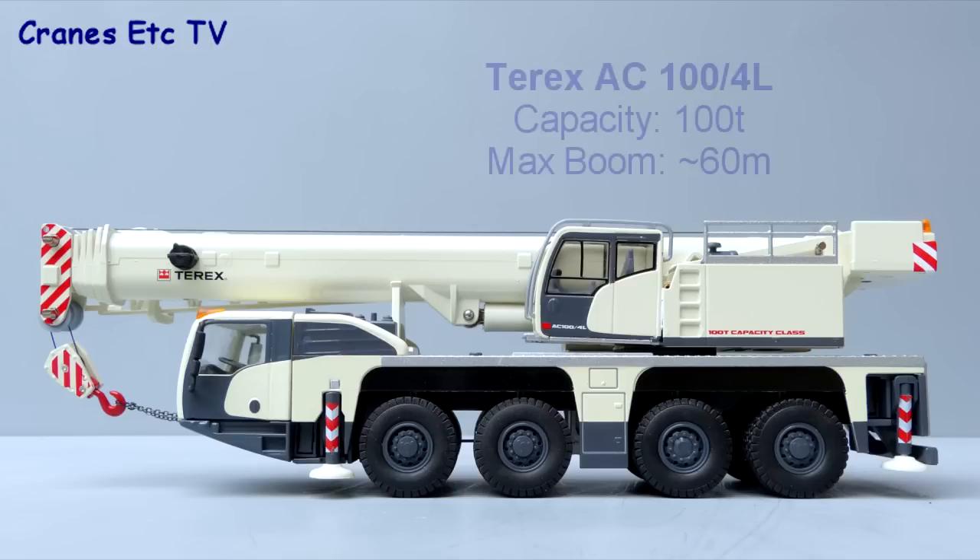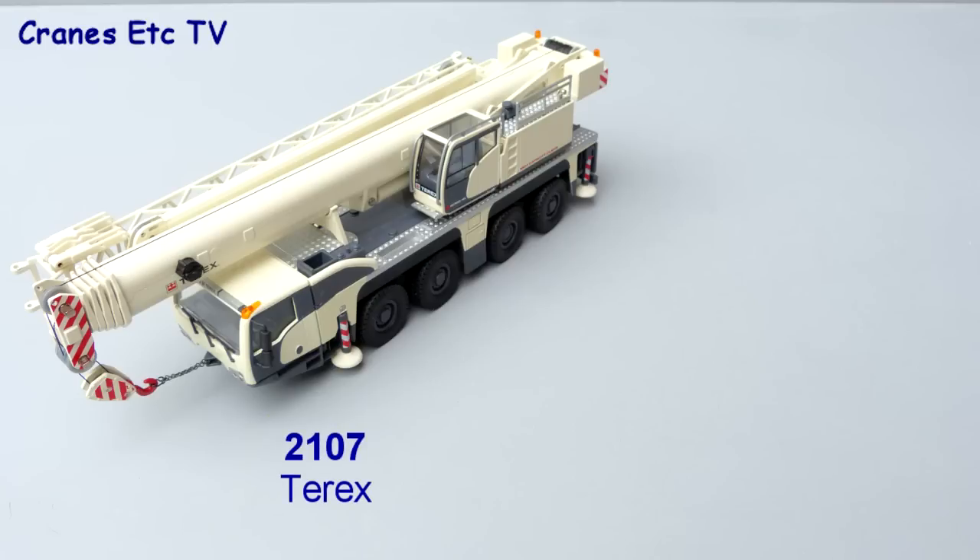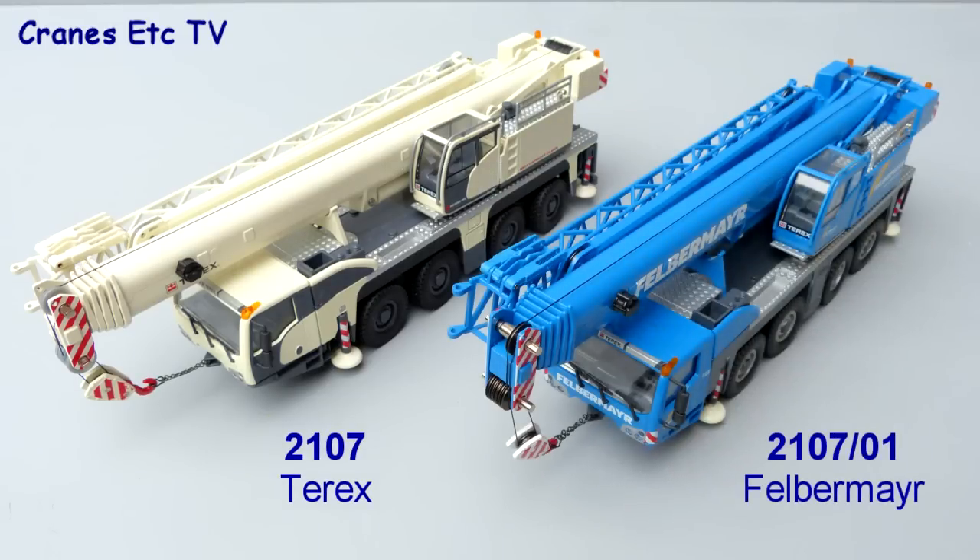The Terex AC100 4L is a 100 ton capacity crane, and the L in the machine's name is there because it has a longer boom than typical cranes of this size, with a maximum boom of up to 60 metres long. In this review we'll look at two versions of the model: 2107 in Terex colours, and model 210701 in the colours of the Austrian company Felbermeyer.